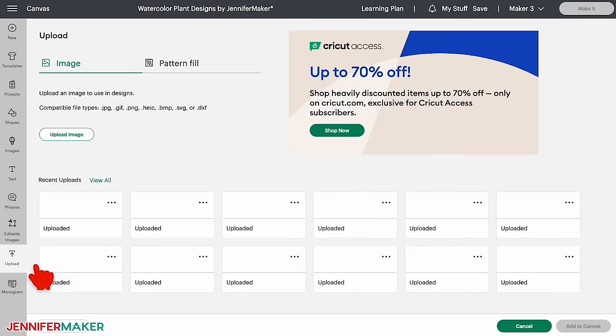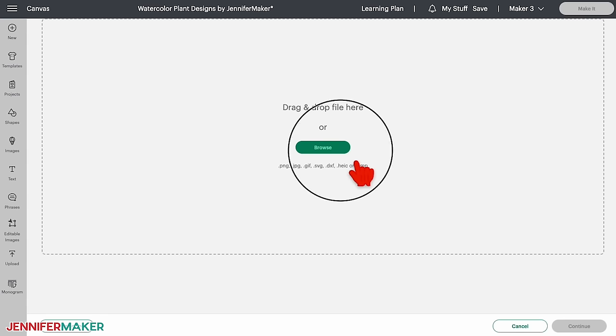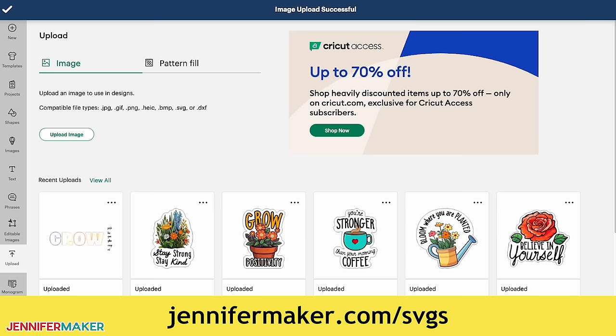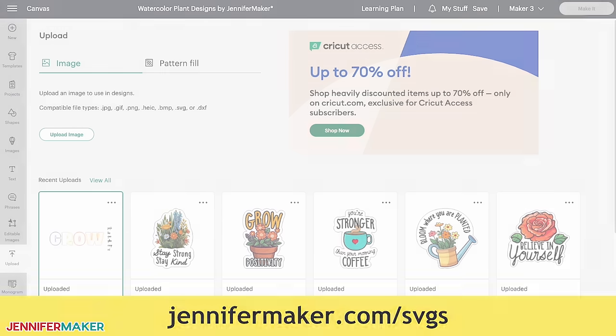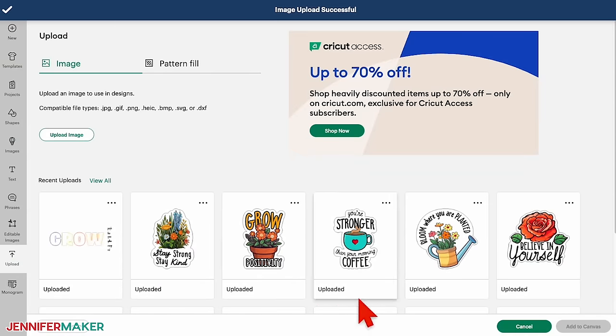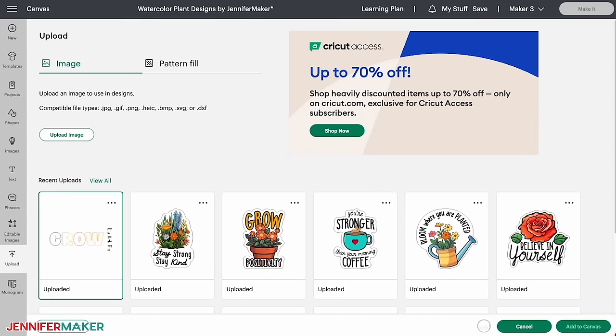I suggest starting with the warmup design. Upload the file you want to your software and add it to your canvas. If you're not sure how to upload, go to jennifermaker.com/SVGS to learn how. Step two: prepare and draw your practice design. Let's prepare a simple watercolor drawing for practice, like my grow design.